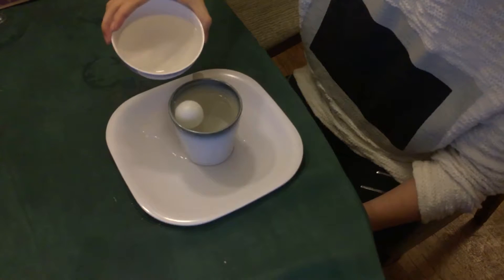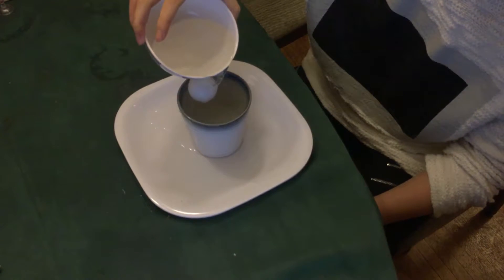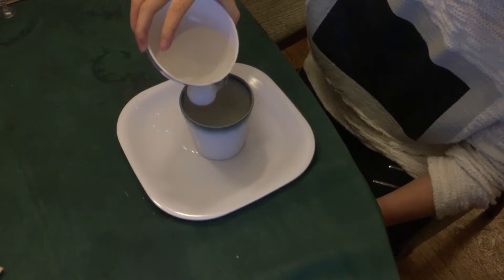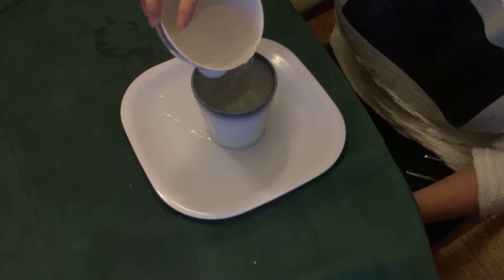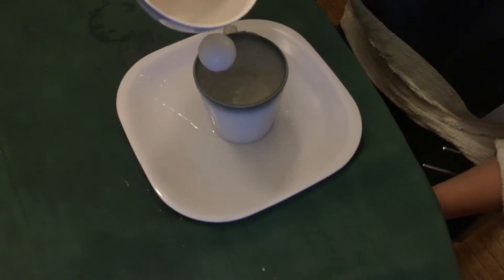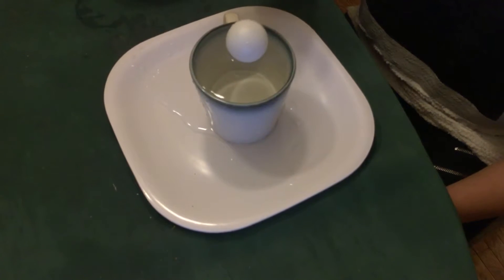Now, when I add some water in it — until the water reaches the full level of the cup — the ping-pong ball is gonna move to the middle of the cup.